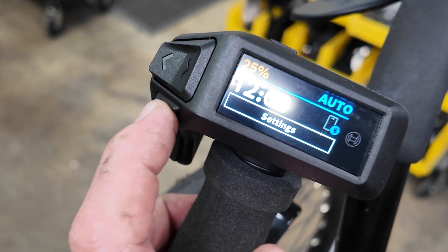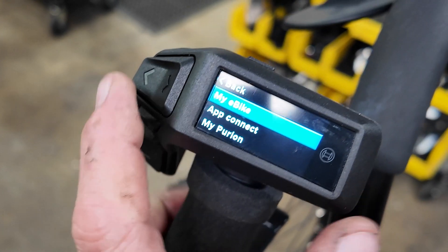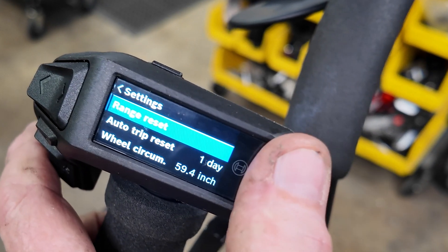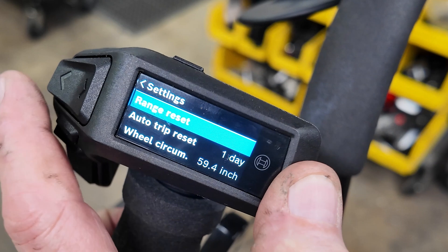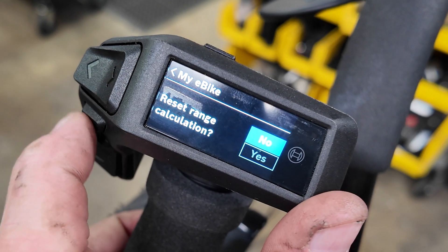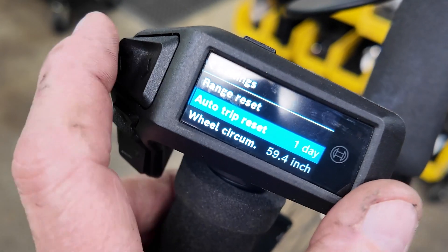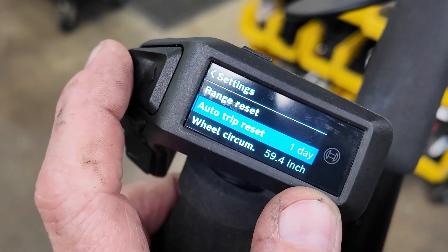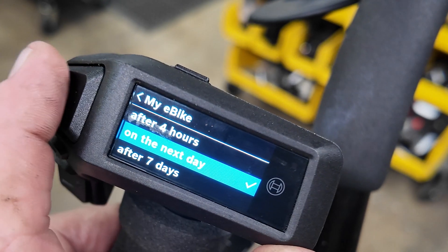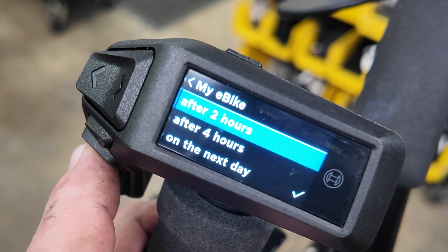If I go to the Settings screen and press the Info Diamond button, it now offers you a bunch of choices. On my e-bike, clicking on that gives you a Range Reset option. You can clear the range, or go to Auto Reset. Right now it's set to one day, so the trip will reset every day. But you can also set it to reset after two hours, four hours, or one week — just by changing that setting.